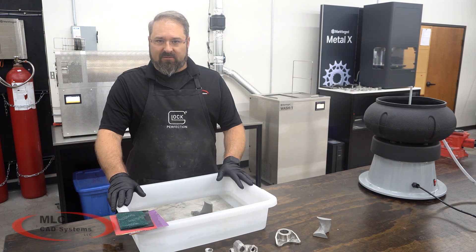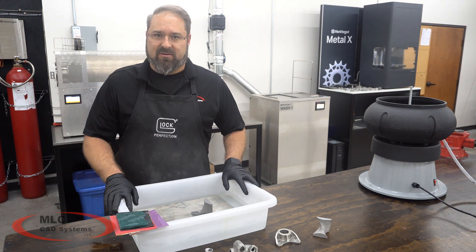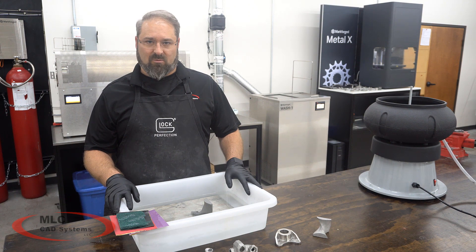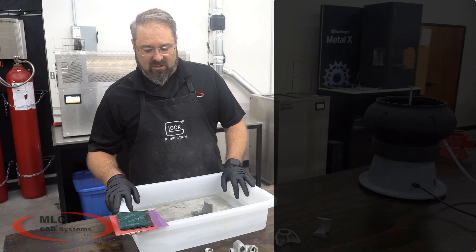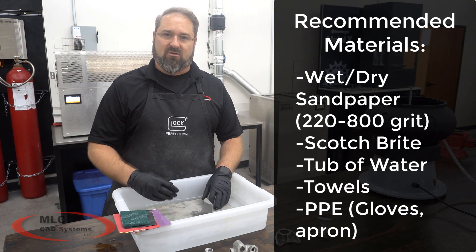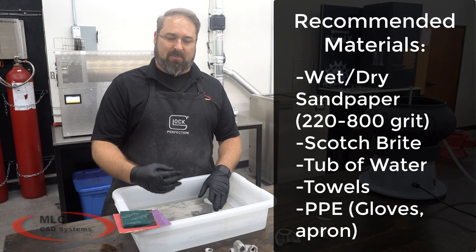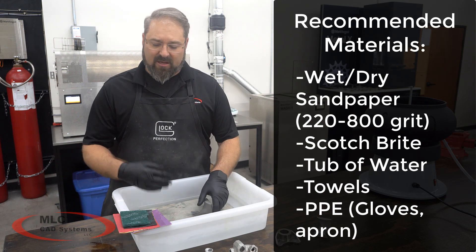It's important to make sure that you wet sand your parts. At this stage we still have unsintered metal powder in the part, and what we do not want to create is an environment where metal particles become air-bound. So we must do a wet sand process. We want wet/dry sandpaper, and we're going to sand it either in the water or very close to it, making sure the part and paper stay wet and saturated so any particles that come off go into the water and are bound there.